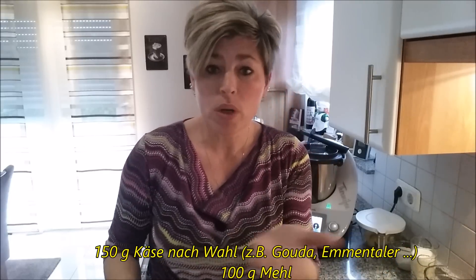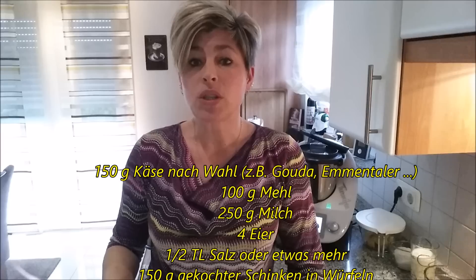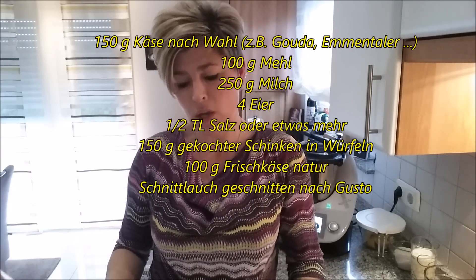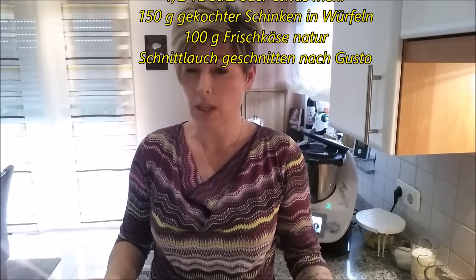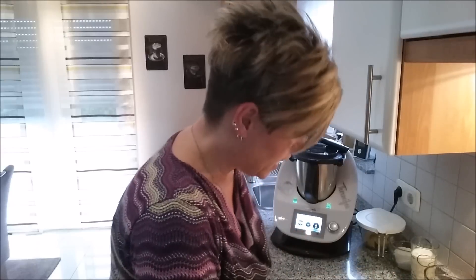Als Zutaten braucht ihr 150 Gramm Käse, das was ihr mögt – Emmentaler, wir essen zum Beispiel immer gerne mittelalten Gouda oder jungen Gouda. Dann braucht ihr 100 Gramm Mehl, 250 Gramm Milch, 4 Eier, einen halben Teelöffel Salz, vielleicht auch ein bisschen mehr. 100 Gramm gekochter Schinken in Würfeln. Dann braucht ihr entweder Frischkäse Natur mit Schnittlauchröllchen oder ihr nehmt Kräuterfrischkäse direkt, dann braucht ihr den Schnittlauch nicht extra. Der Ablauf geht relativ schnell.